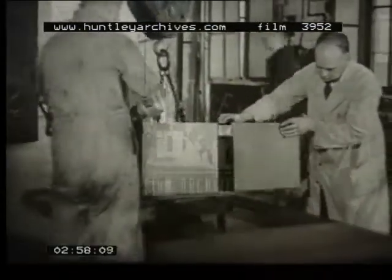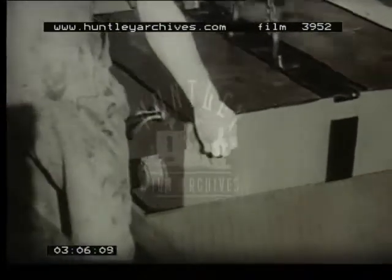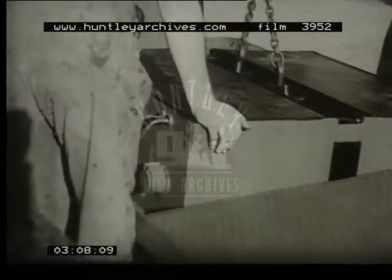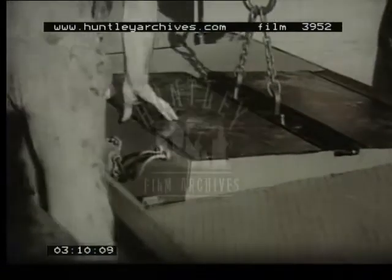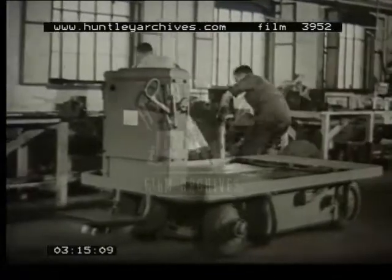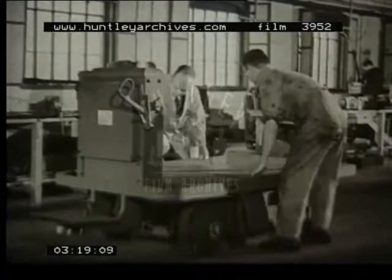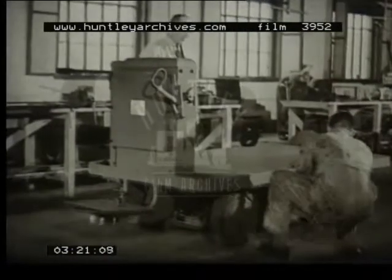Now, a battery crane truck — which incidentally has seen 20 years service — brings the battery, made at New Malden, and lures it into position. Charged overnight, this battery will run the truck for a full day's work. The battery in position, the cover plates are fitted, and the operator plugs in the connecting cables, so completing production.